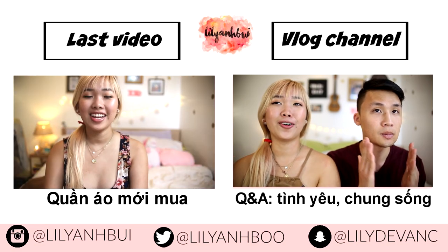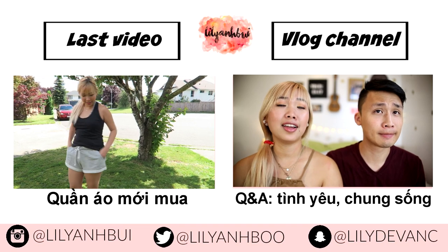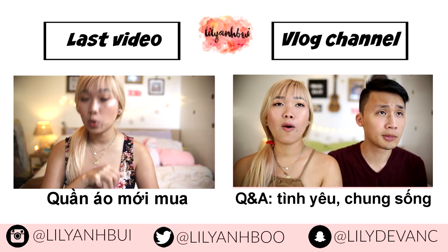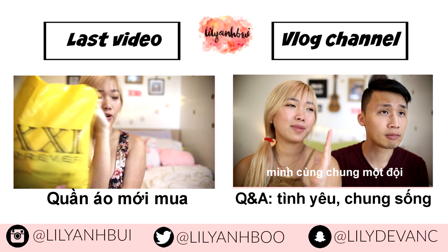Hello everyone, today we are back with the video haul part 2. If you guys want to watch the first haul I will leave the link below. Today we have a Forever 21 haul.